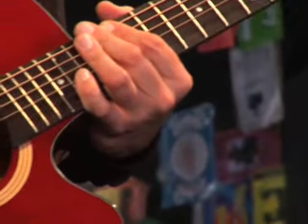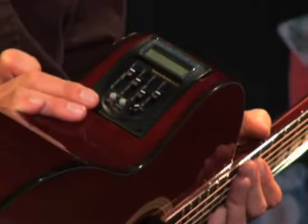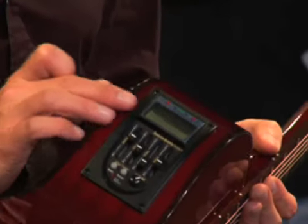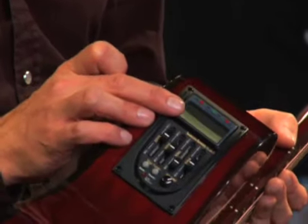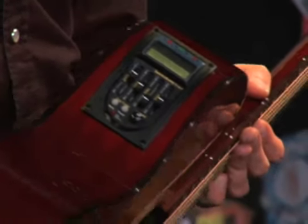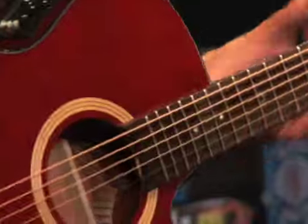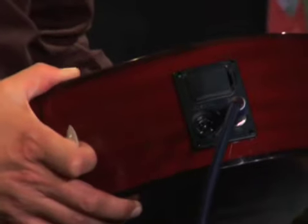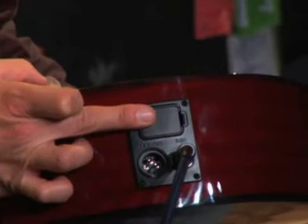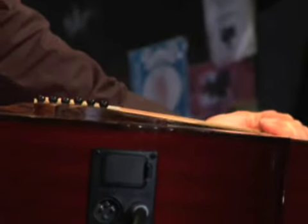It also features Barkus Berry electronics, as you can see the sticker here. It's the acoustic electronics with four-band EQ, volume, and it also has a digital tuner, which is a really great thing to have when you need to tune on the fly and you don't have a tuner handy. It also features quarter-inch and XLR outputs, and the battery compartment is located right here on the end of the guitar.